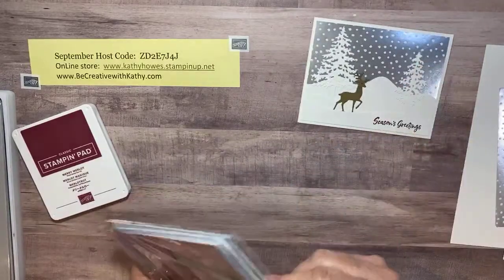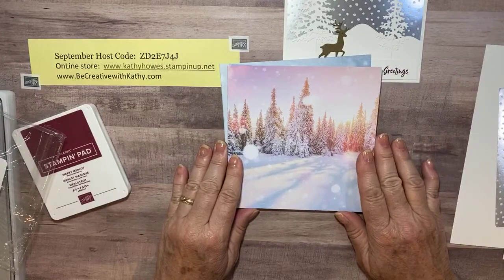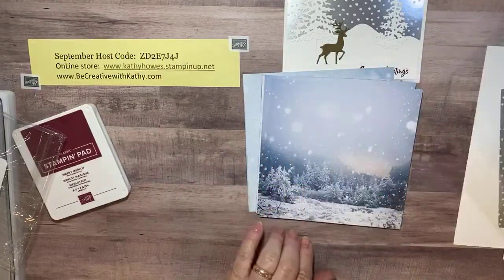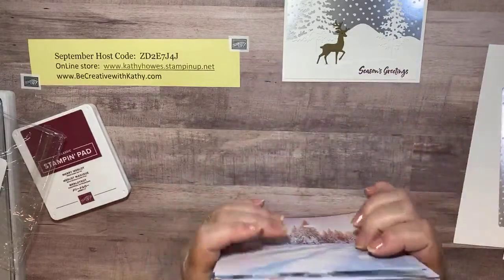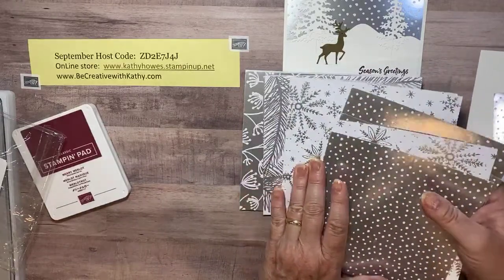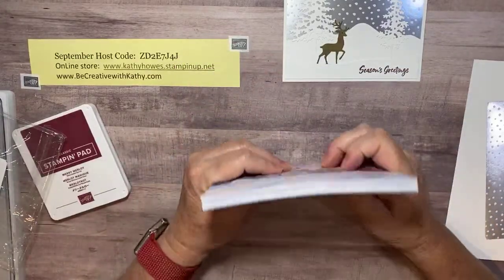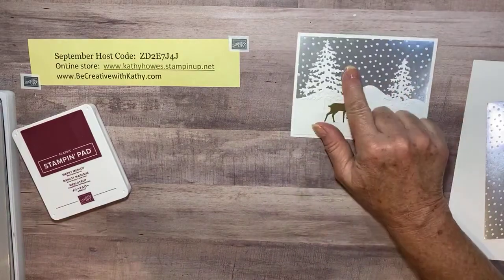Let me show you how I started. I took the Feels Like Frost designer series paper — it's a six by six designer series paper pack. On one side it has beautiful winter scenes with some purple and blue. But when you turn it over, the other side is all silver foil with beautiful patterns. That would make any background on a card. We're going to use the silver side with the snow to make the background at the top of our card.